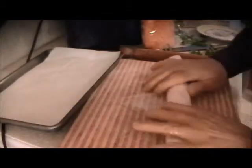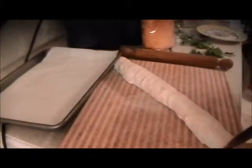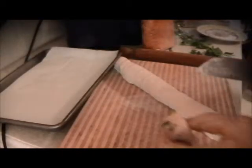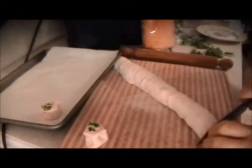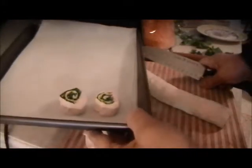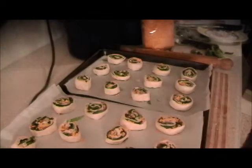Now we get the pan ready. We have to cut the pinwheels. There — it's on the seam. Let's see if we did a good job. The end piece is probably no good, so we'll cut it right there. That's about a half inch, as you can see. Cut the entire thing like that, put it on the pan, and then we'll egg wash it.